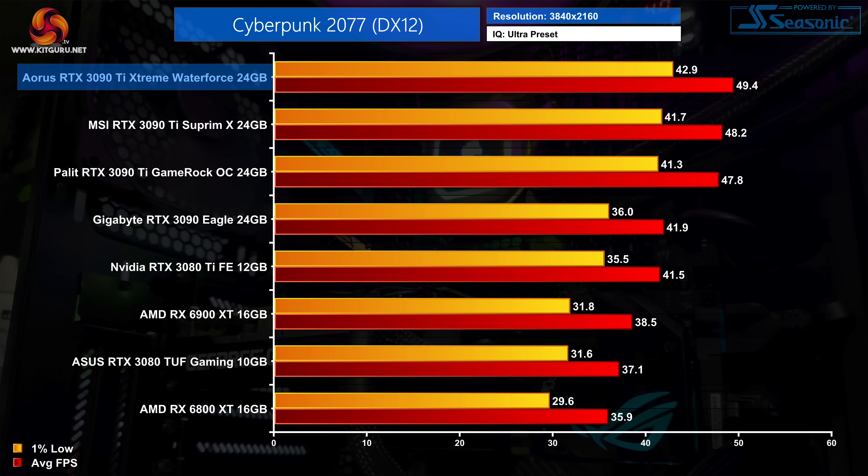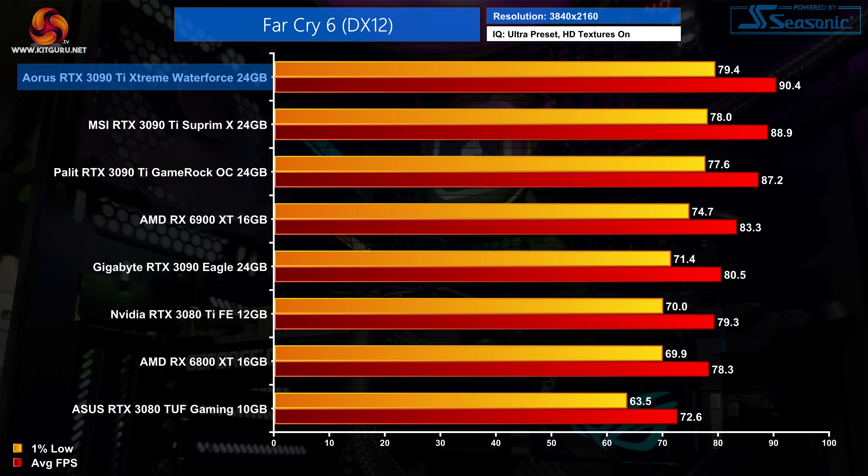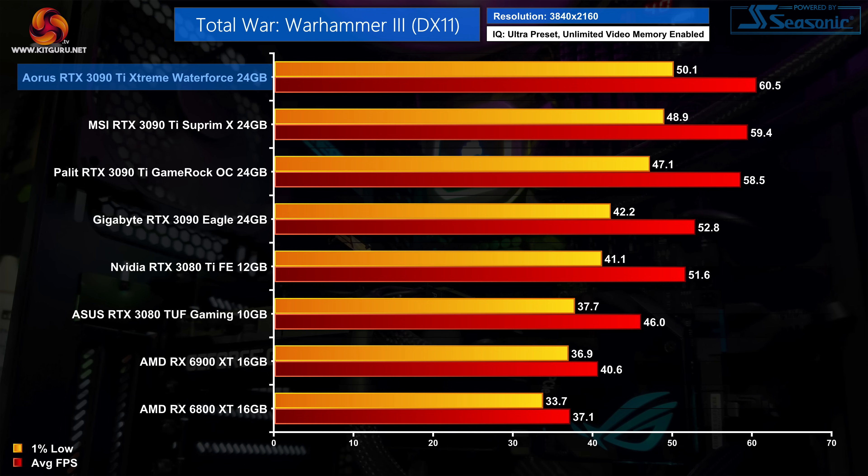As to how much difference that actually makes in games, the answer is not a lot. Comparing the Extreme Water Force against the MSI Supreme X, we only saw an average difference of 2% in favour of the Aorus card and it was 3% faster at the very most. Realistically I just don't think you'd notice the difference in frame rates when actually playing games, but technically on paper the Aorus Extreme is the fastest 3090 Ti we have tested so far.